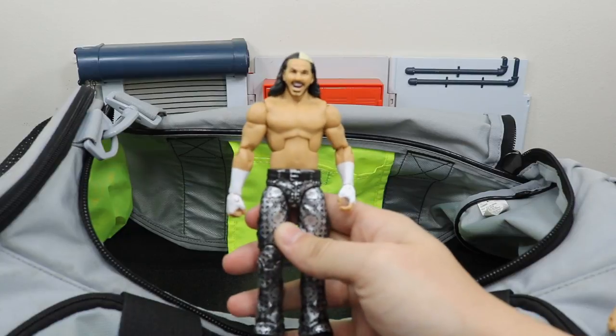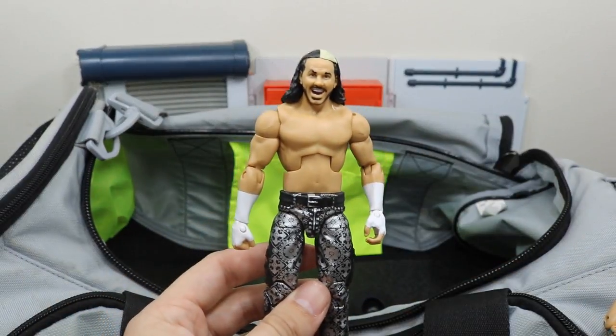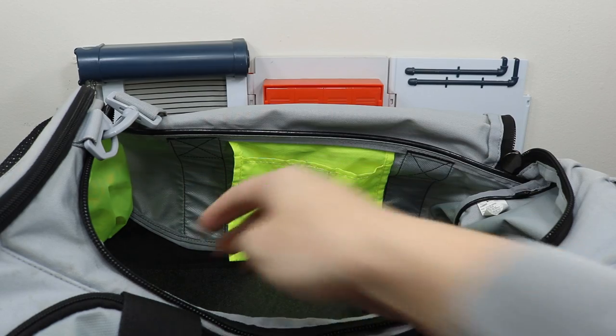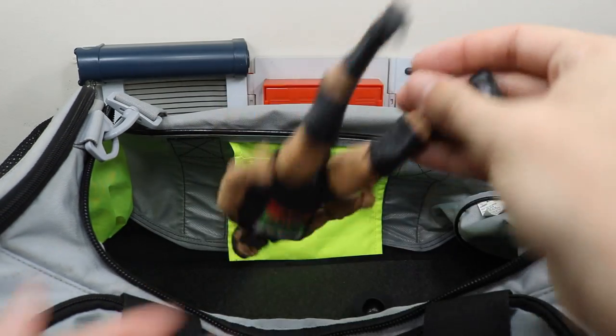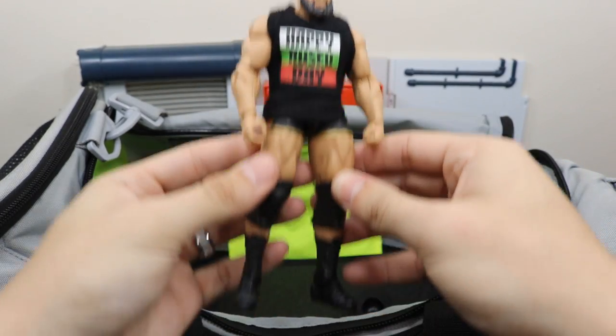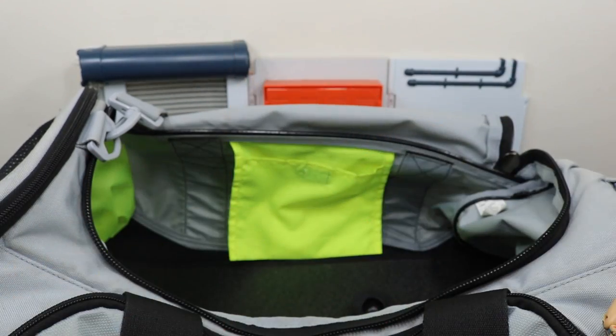We have Woken Matt Hardy right here, part of the Epic Moments Hardy Boys — beautiful figure. We have Happy Rusev Day right here with this custom elite Rusev — love this figure a lot, love the custom shirt.